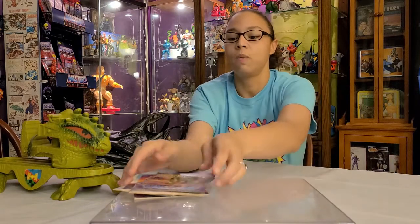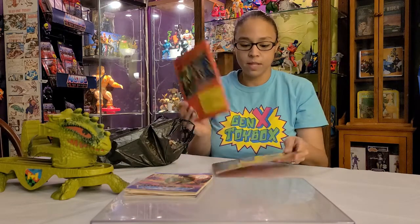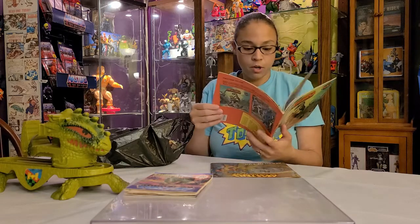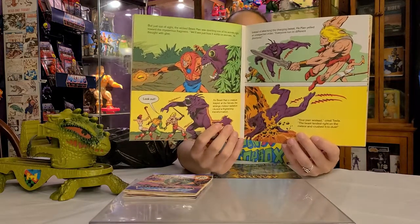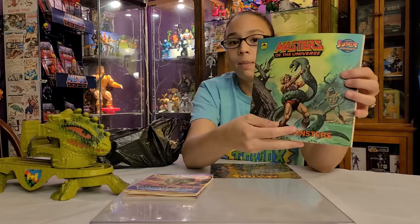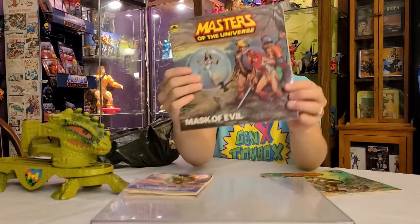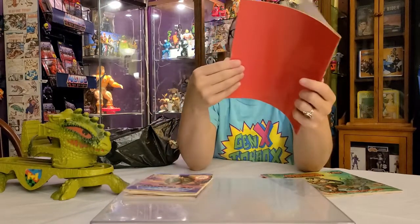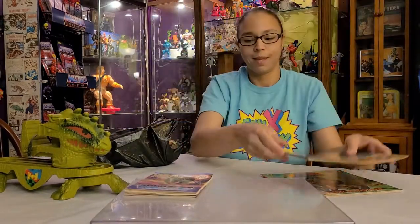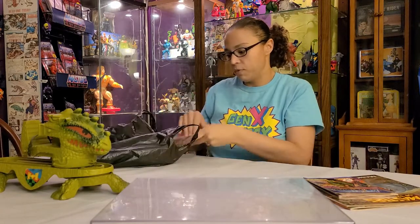These are all ones my husband didn't have and really needed for his collection. Then we have these Golden Books — I've actually read a couple to my son and they're in really good shape, really crisp and clean. There's Meteor Monsters — it's got a little fold but I'll probably read it to my son — and then Mask of Evil, also in really nice condition. They're not scribbled in like most of my books were because I never took care of my stuff.